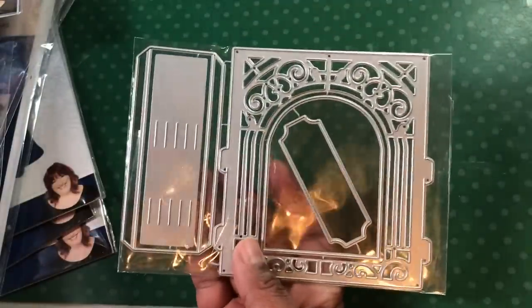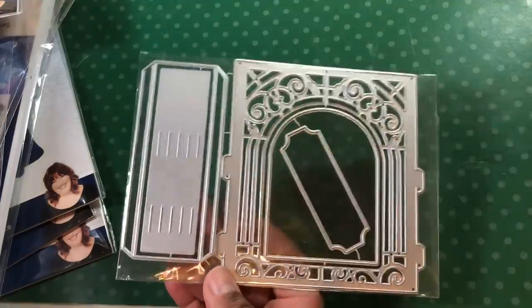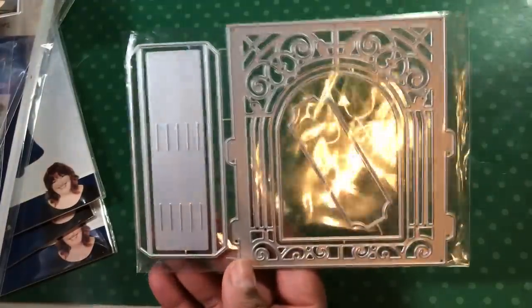All right, so first I got this die. Now I did not cut this one out because I spent like one whole night sitting there cutting out everything for these two videos. So I got this die and I thought I would play with it, see what it's like, although this piece seems a little short, I don't know. Okay, so there's that one.